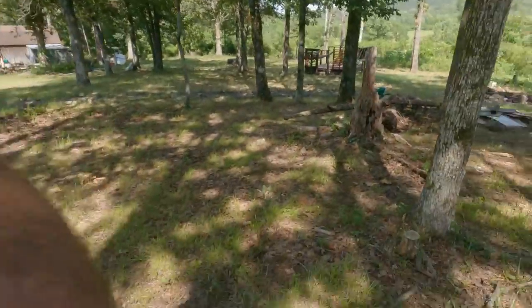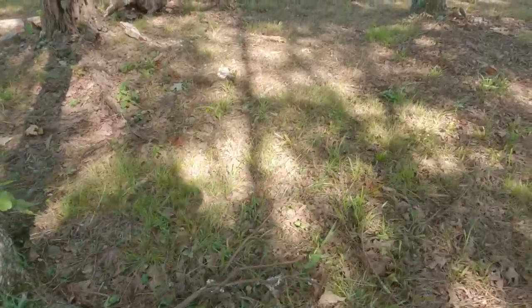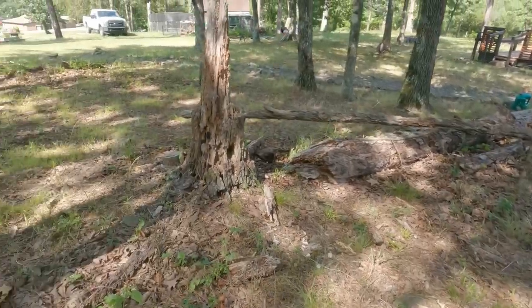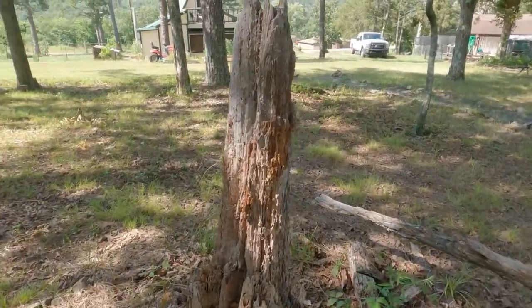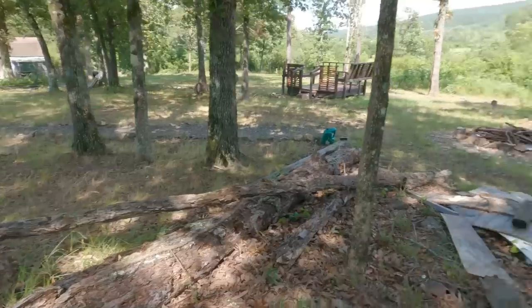Dogs — never believe dogs. Certain flowers like to grow in this shade. That tree was dead when I moved in. I'll come out here and chip away at it, get this thing out of here.